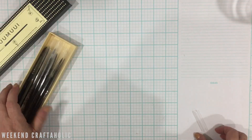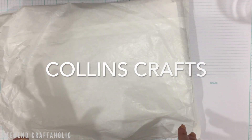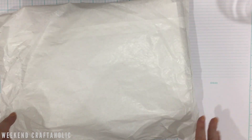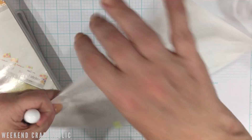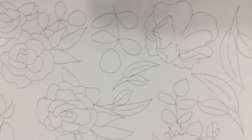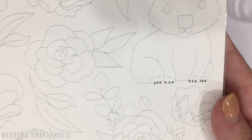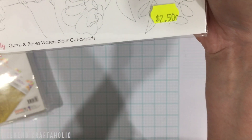I'm back in work a couple of days a week and where I work in Balcatta there's a craft store called Collings Crafts, so I nipped in today. I picked up one of these watercolor sheets from Uniquely Creative — they're a little bit more expensive than ordering direct, but I'm not planning an online order so I thought I'd grab it.